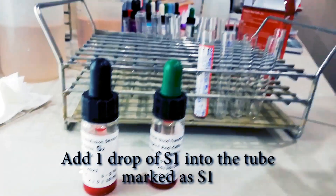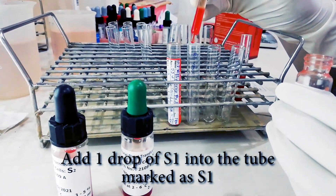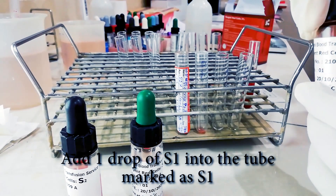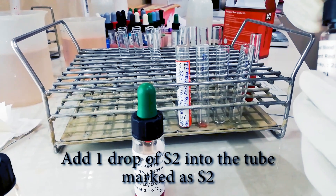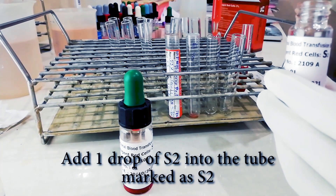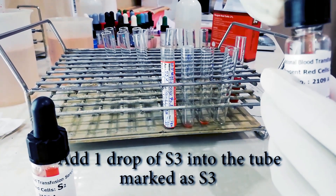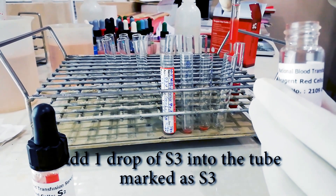Then we will add one drop of reagent into each tube. We add S1 reagent into the tube labeled S1, one drop. Then we add S2 into the tube labeled S2, one drop. We add S3 cells into the tube labeled S3, one drop.